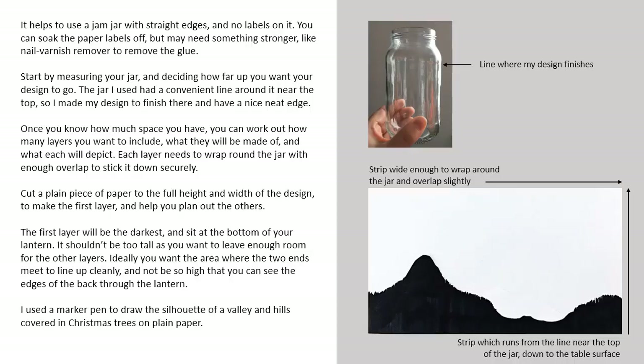Start by measuring your jar and deciding how far up you want your design to go. The jar I used had a convenient line around it near the top so I made my design to finish there and have a nice neat edge. Once you know how much space you have, you can work out how many layers you want to include, what each will be made of and what each will depict.